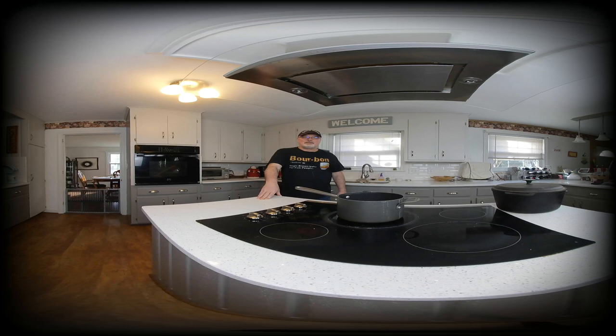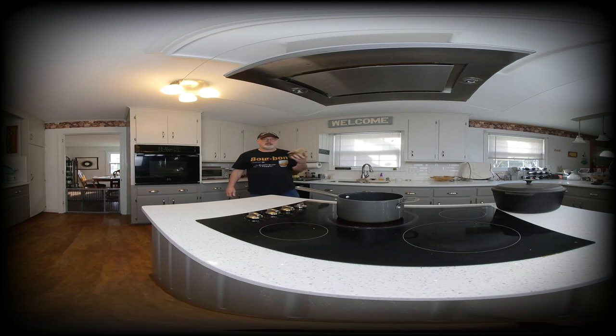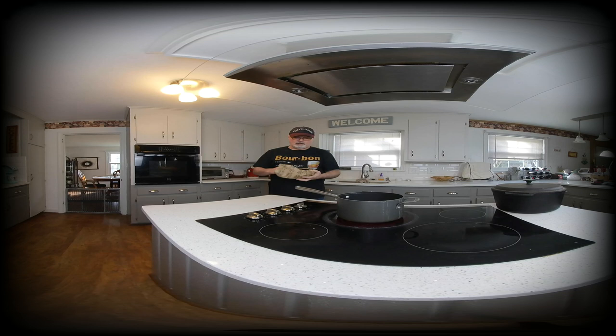Welcome back to the Bourbon Burner kitchen. Today we're making shrimp etouffee — not crawfish, since it's not crawfish season. Crawfish season is February through April, so we're using shrimp, specifically Argentinian shrimp. Ahead of time I prepped and peeled my shrimp, saving the shells, and the shrimp are tucked away in the fridge for later.